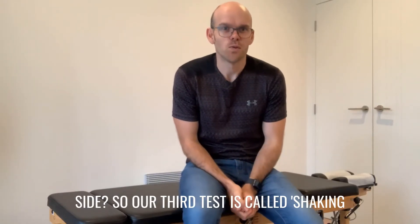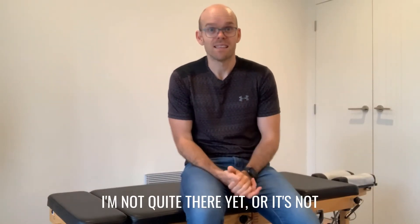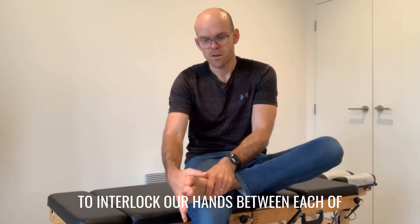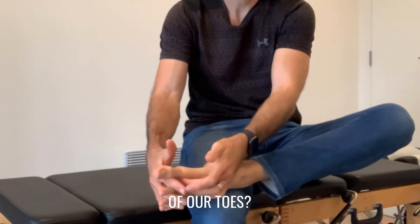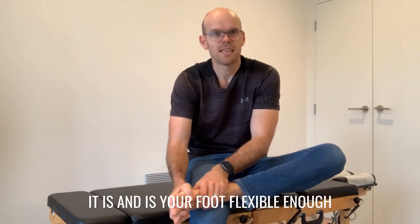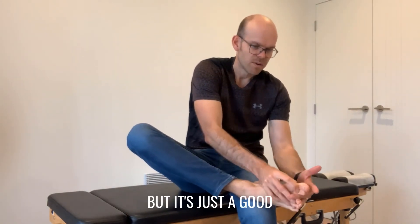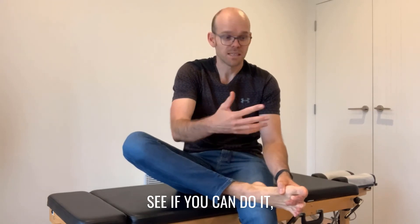Our third test is called shaking hands with your feet — this is the one I'm struggling with. As I said at the start, this is one I can't quite do yet, but I'm working on it. What we're going to do is take our shoes off and interlock our fingers between each of our toes. Can you actually do it? Can we get our fingers all the way in, ideally all the way to the weaving of our toes? My left foot is definitely easier than my right foot. See how comfortable it is — is your foot flexible enough to manage this? I really struggle with my right foot, so this is one I really need to work on.